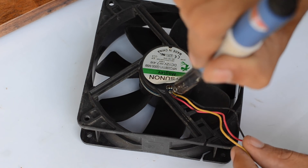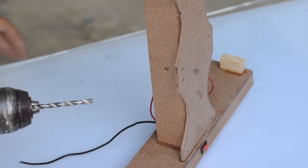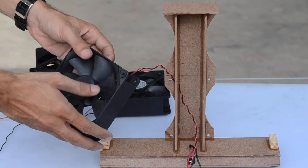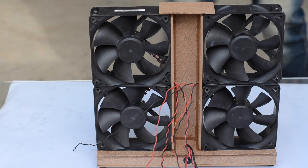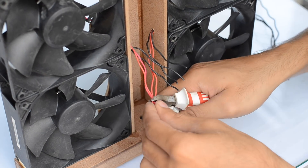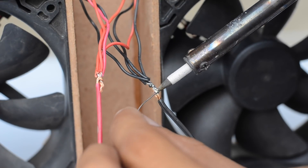I removed the extra two wires hanging out of the fans since they are not needed for this project. Then I placed all the fans in position and connected all of them in parallel — all the red wires are connected together, as are the black ones. This allows me to operate all the fans and regulate their speed using a single input.